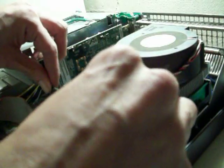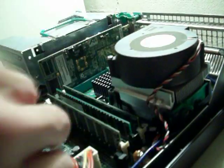So now that everything is nice and lined up, the memory is in. Close the lid, plug it back in, and you're done.